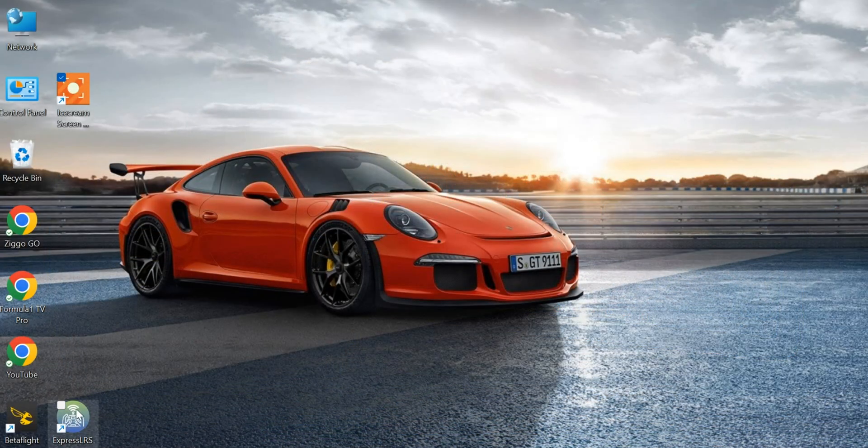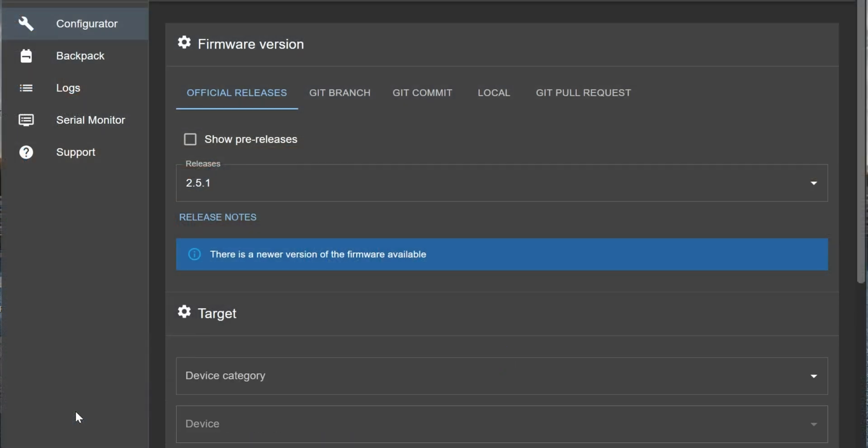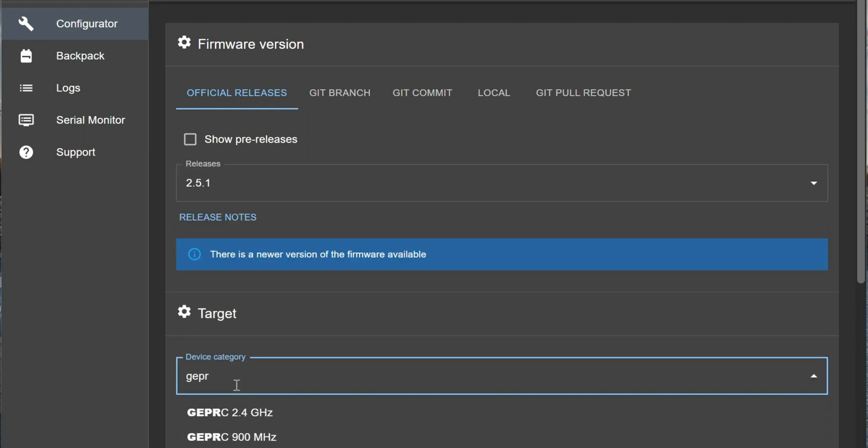Let's have a look. We start the ELRS configurator. In case you're not familiar with this program - I'll have a link in the description down below to another video of mine about ELRS, which is more a basic how-to or what is ELRS. It also shows you how to flash firmware onto a module. In this configurator you need to select the device you want to create a firmware for, so in this case that's our radio.